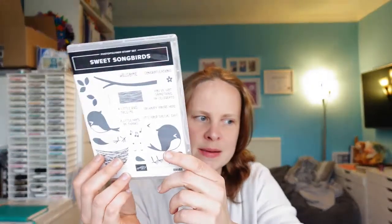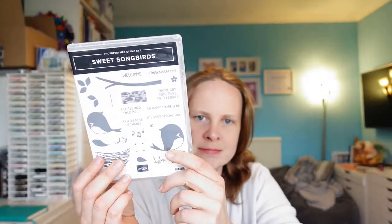I'll show you the stamp set too — Sweet Songbird, beautiful. And being the Songbird Stamper, I thought this was quite apt; I probably ought to get this one! It's been a really beautiful day here. I've had quite a productive day — a bit of crafting, a lot of business stuff, and some cooking as well.